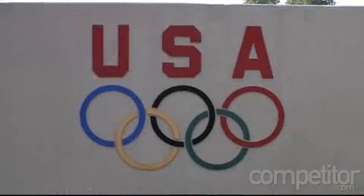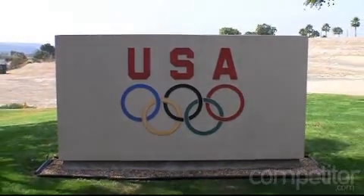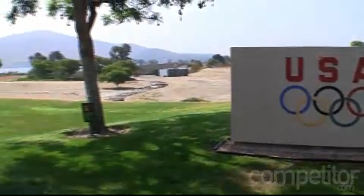Hello runners, this is Matt Fitzgerald with Competitor.com. I'm here at the Olympic Training Center in Chula Vista, California with Stacy Struble. She's an athletic trainer here, and she's going to take us through a quick demonstration of the machine you see behind us, which is a G-Trainer by Alter-G, an anti-gravity treadmill. Stacy, what is an anti-gravity treadmill?